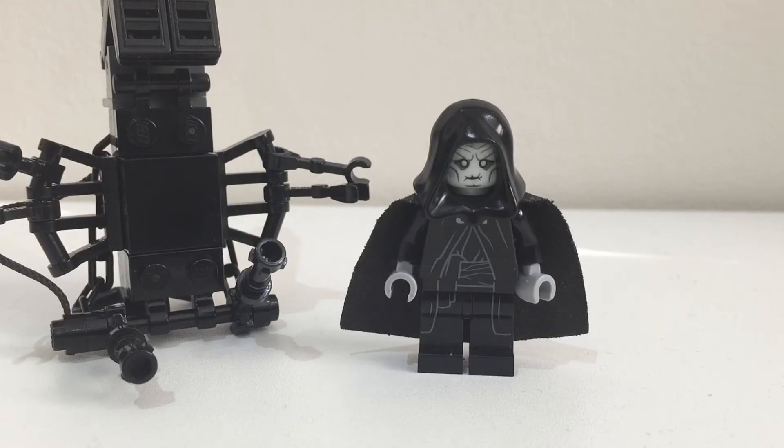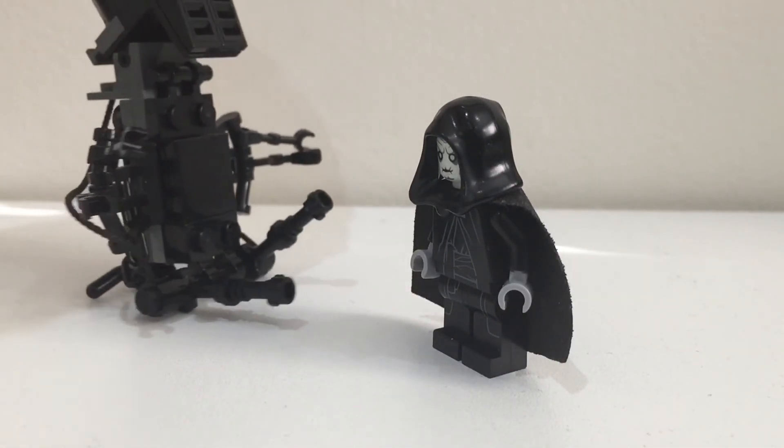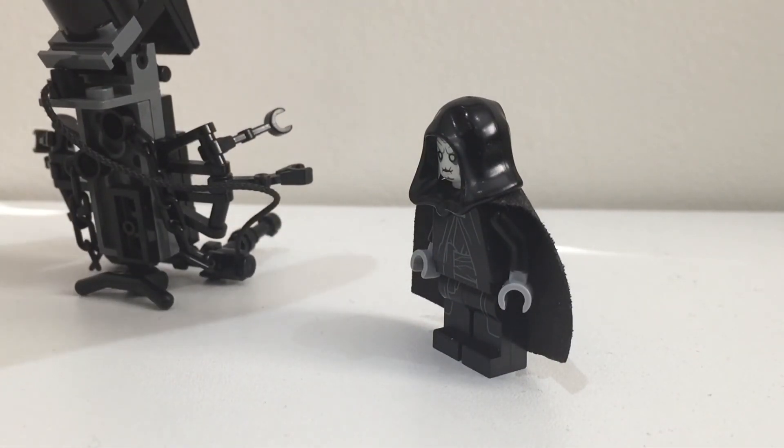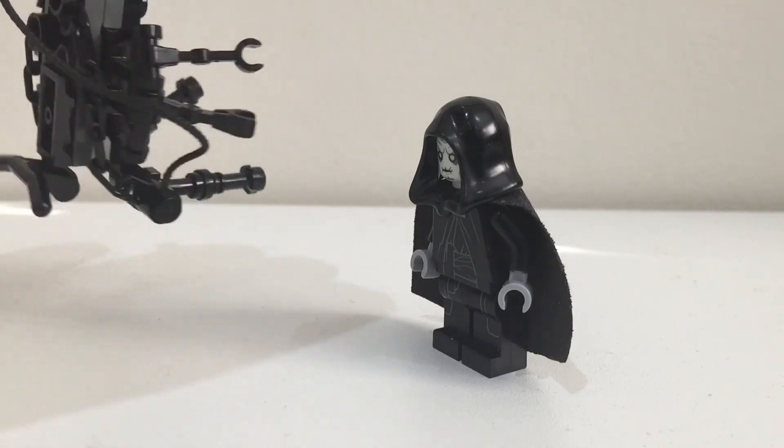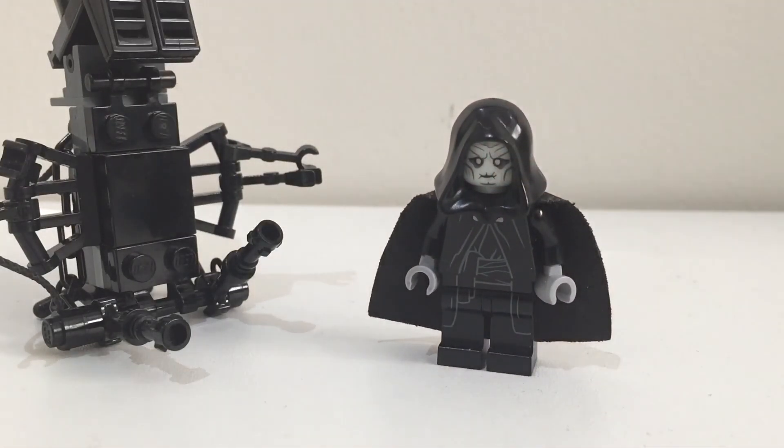So there you have it — that's how you make Palpatine from episode 9 when he is in his original body. I hope you like this custom and let me know if you want to know how to make this crane, as I'd happily make a tutorial on it. You can see it's got chains and wires and stuff just like it does in the film. Thank you for watching and remember, this is the way.